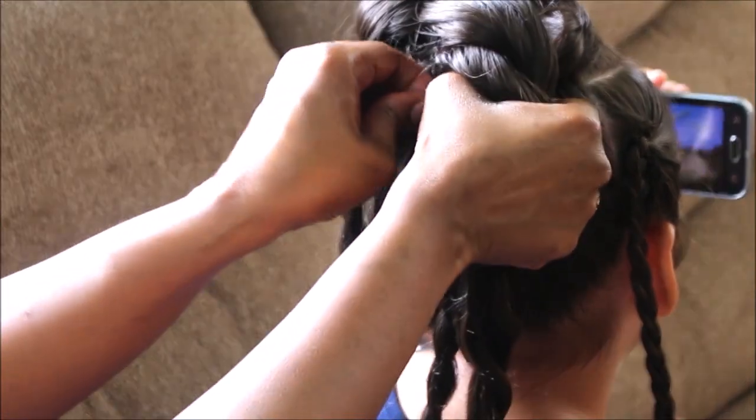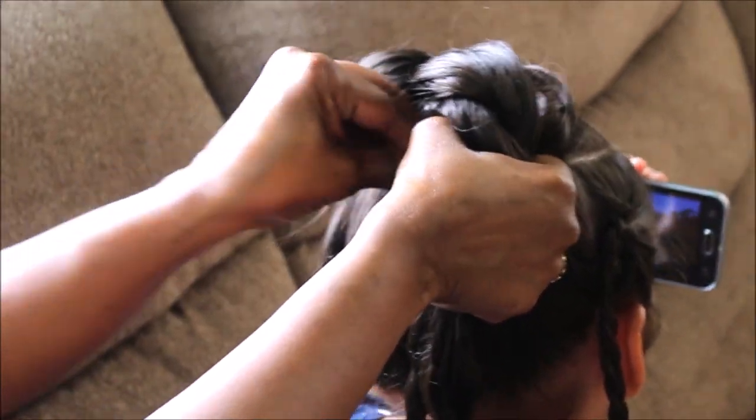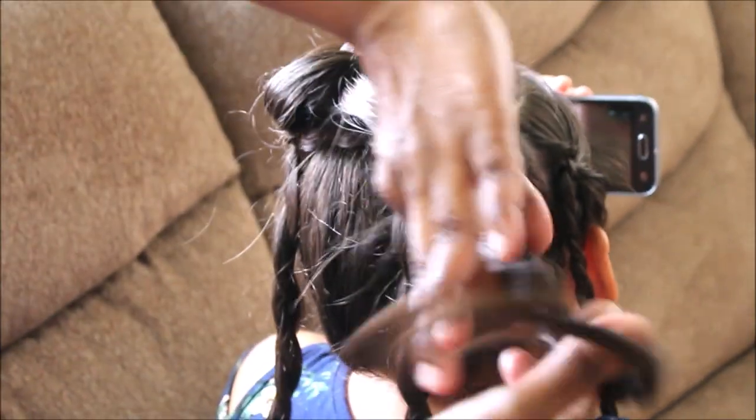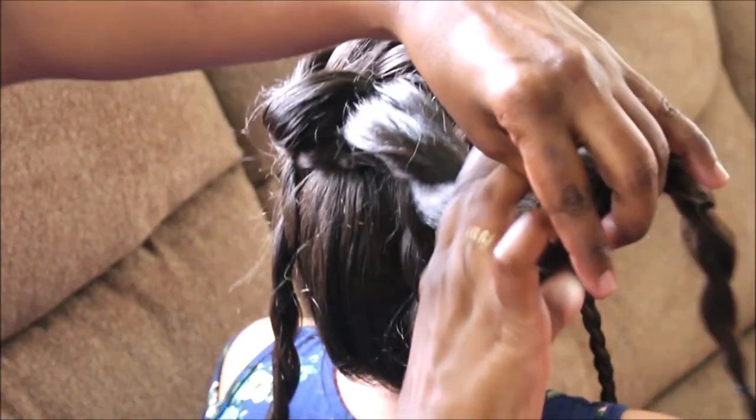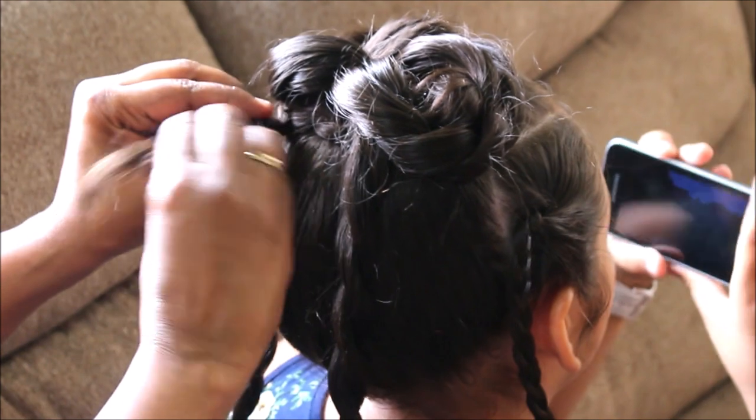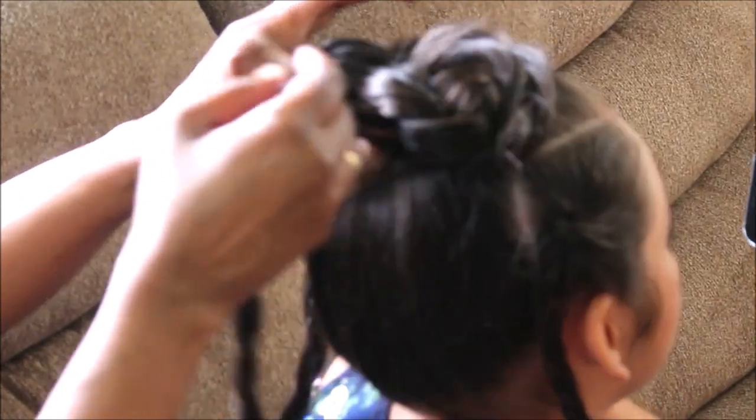Now we're mirroring the other side by taking the right twist and twisting it around to the left side, going around the smaller twist. Once again you just bobby pin that in place until it's nice and secure.